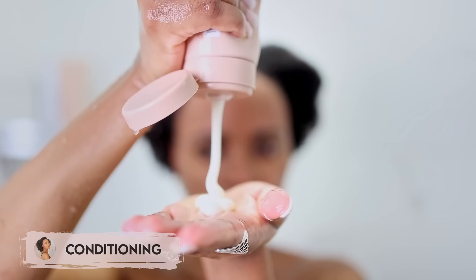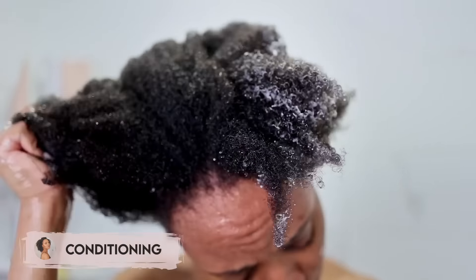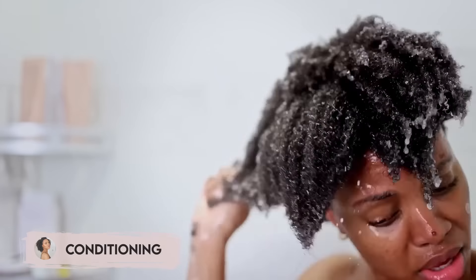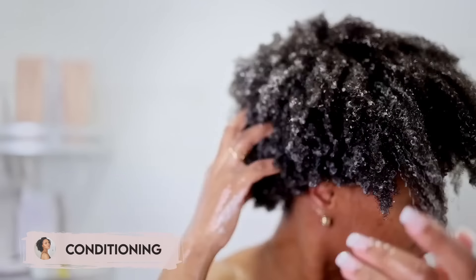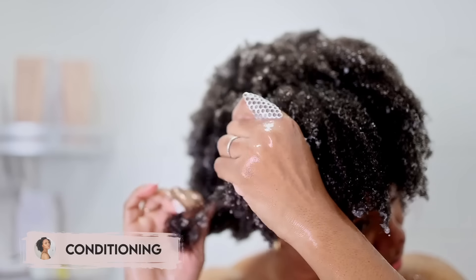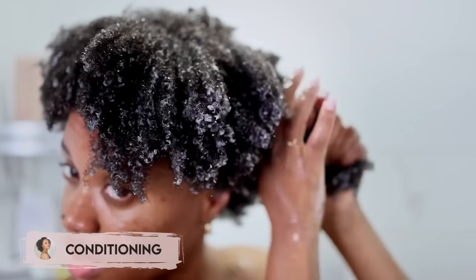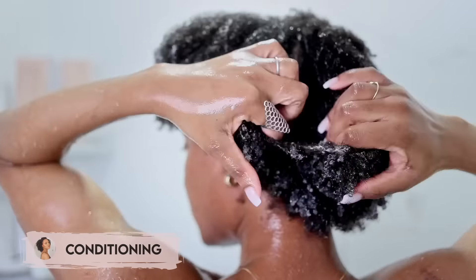Conditioning has always been one of my favorite steps. I don't deep condition very often anymore unless I feel something is off or it's needed, but I love a good conditioning session. I take my time to ensure my hair is not only coated with conditioner but also saturated with lots of water — this helps me detangle easier and faster and leaves my hair very soft. I also don't leave my conditioner in until the very end; by the time I apply products and detangle, it's had plenty of time to do its job.